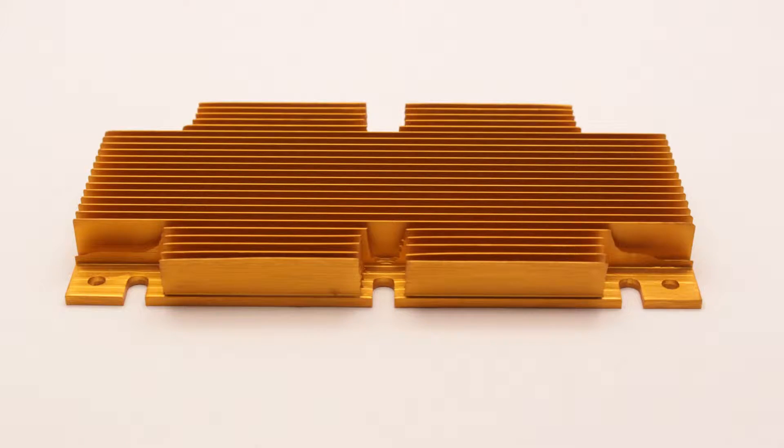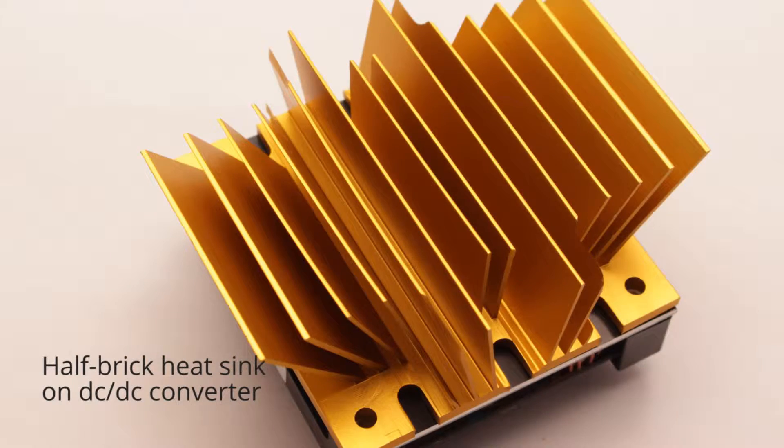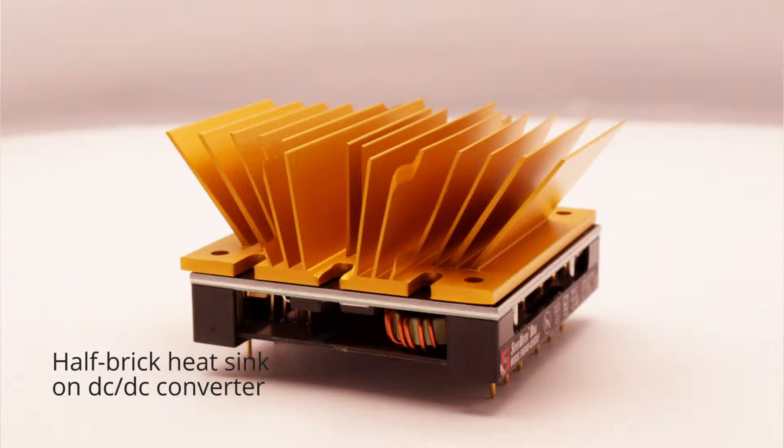What we've been able to do here in engineering is accommodate that by coming up with standard heat sink patterns that are easy to address those specific heat sinks. Basically, any industry standard brick heat sink — these heat sinks would probably fit on top of one. It's an industry standard footprint and the products have been designed to facilitate use with those products.